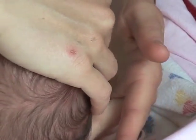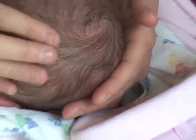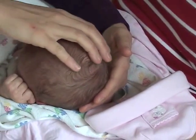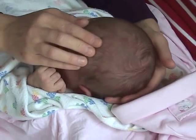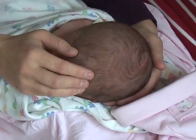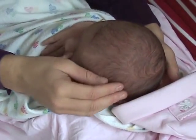Feeling down the lambdoidal sutures, checking that there are no other depressions or soft spots. Feeling the coronal suture. This is a very nicely formed head for this baby.